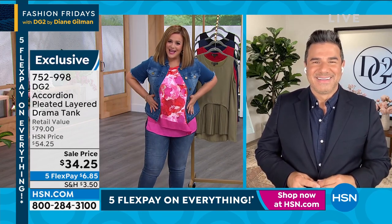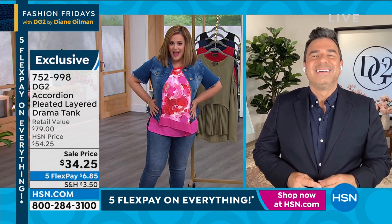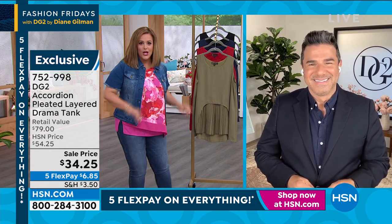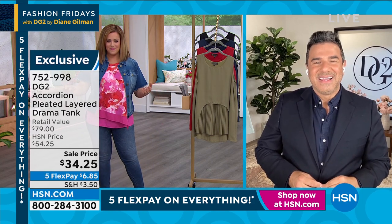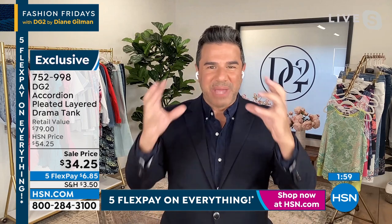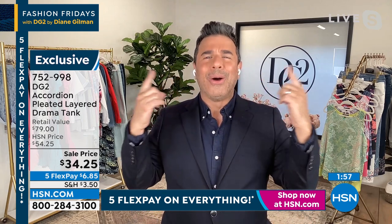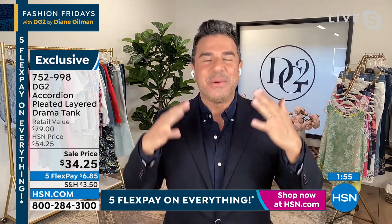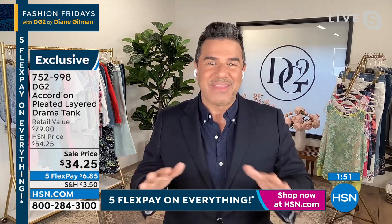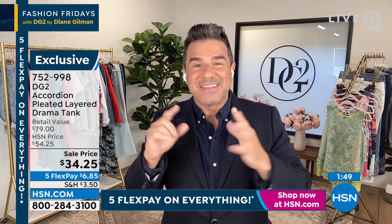These easy tanks, this kind of modified top that really camouflages the center, have been wildly popular because most women — this is where we gain our weight as we start aging. You're just not looking at anything in the tummy area, you're just noticing the gorgeous details on this top. These are the tops you probably didn't know you needed until you get one home. This is all permanent pleat, so it's never going to go away — machine wash and dry.